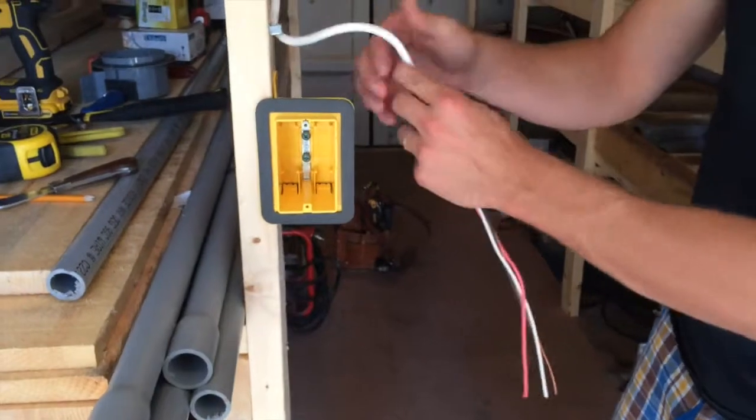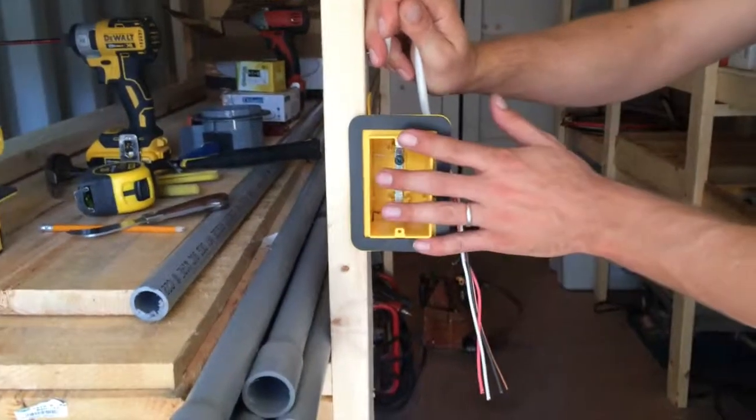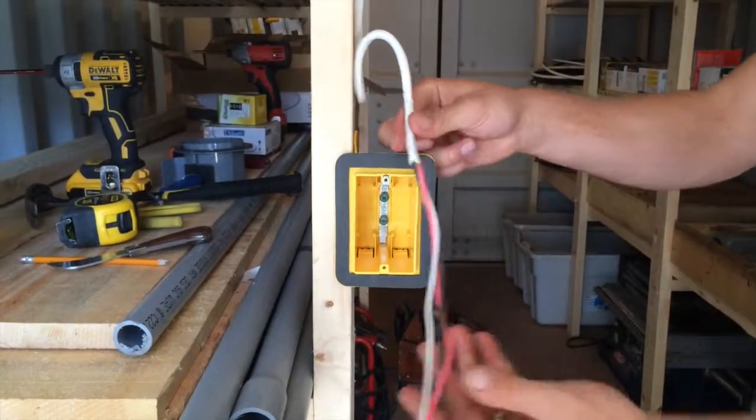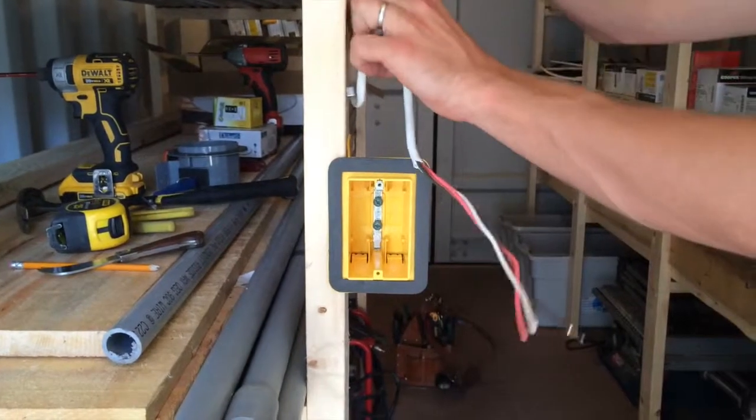So we do the courtesy loop and then we'll stick it in our box and then we'll be done. The box install is in another video if you want to click on that to see how we actually install it in the vapor box. But that's how you strip and run a 3-wire cable.